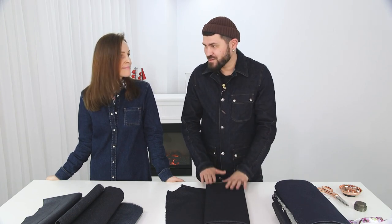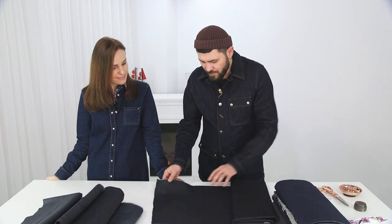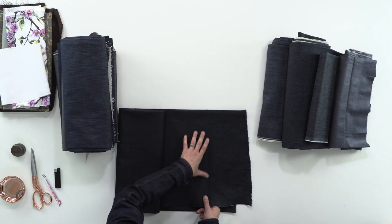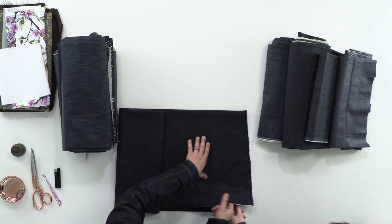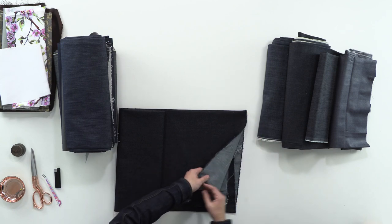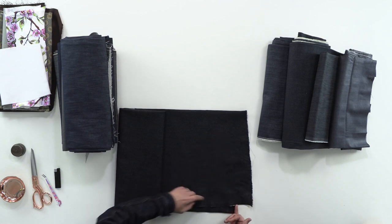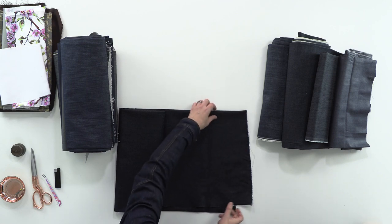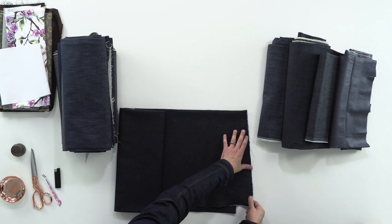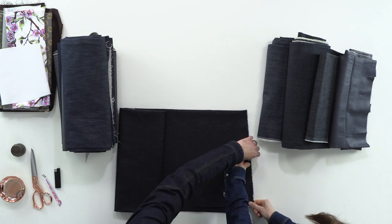If these are mom jeans, it should be 100% cotton, or include a tiny bit of elastane — but that's an exception. Let's say we have 100% cotton — here it is. If we place it like this, here's the grain line, which is the feature of denim. If we rip it along the crosswise grain, this grain line is at a small angle. Its feature is that it's 100% cotton — if we take it lengthwise, it doesn't stretch at all.